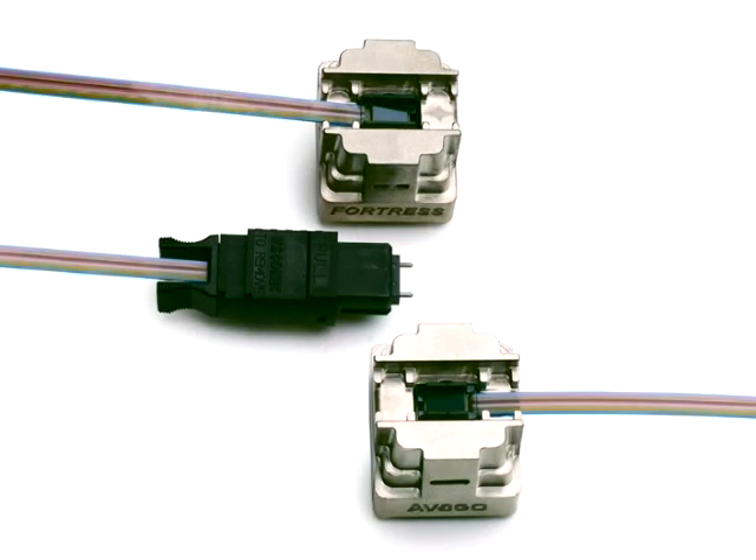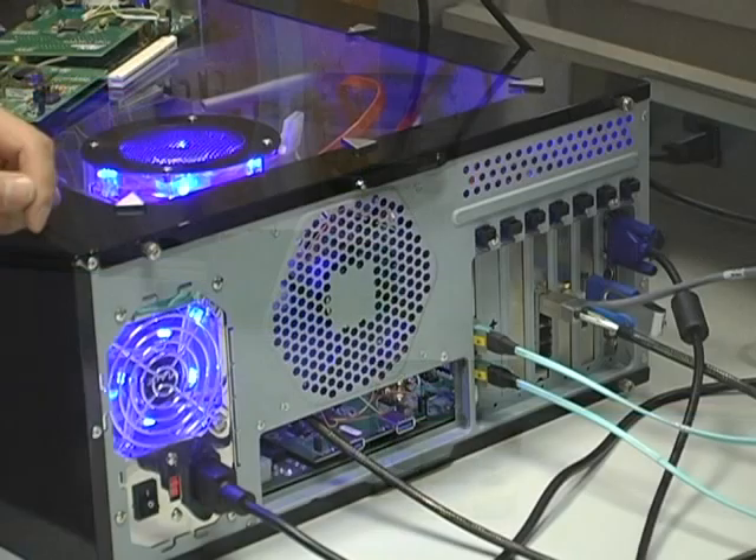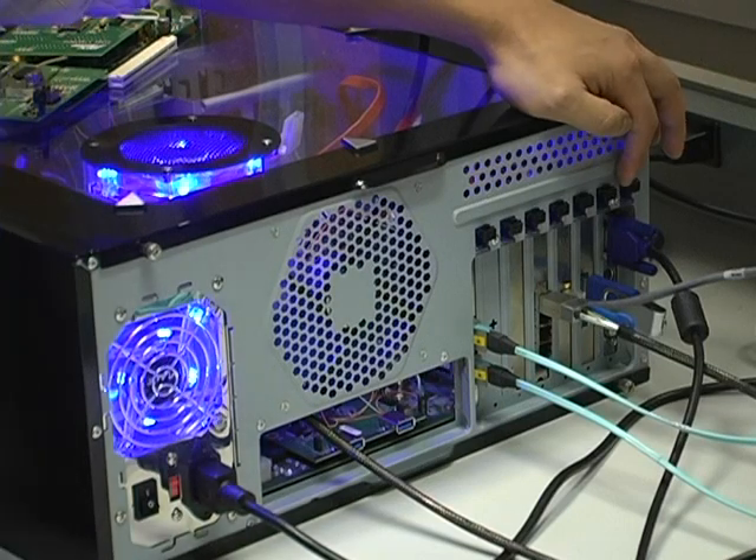This mini-pod incorporates the Avago Technologies 850nm VXL array and PIN array and integrated laser driver and receiver IC technology. It's connected up to an identical board on the expansion side of things.